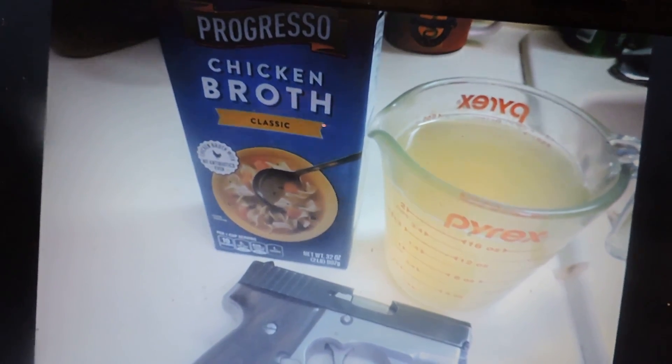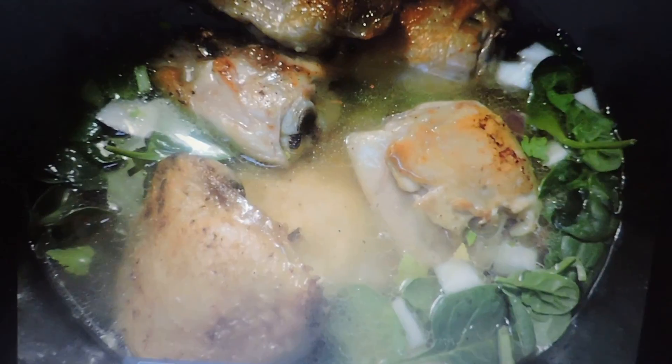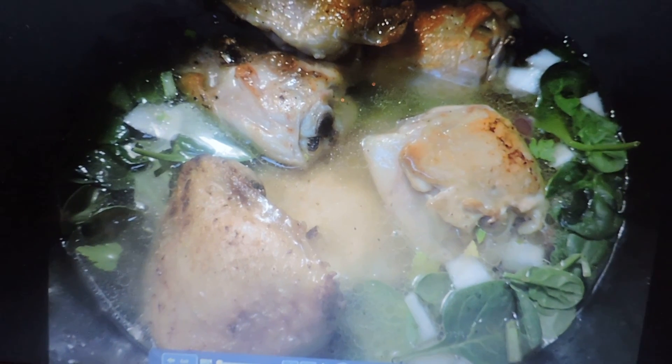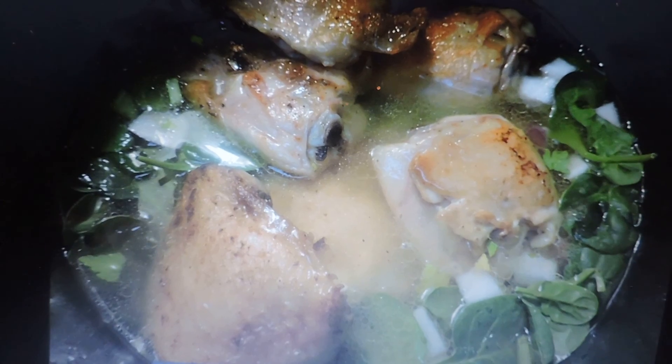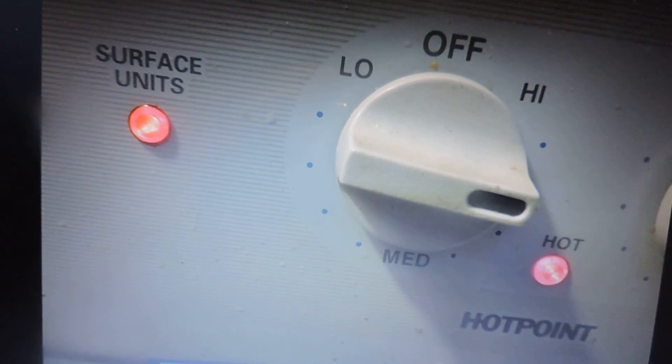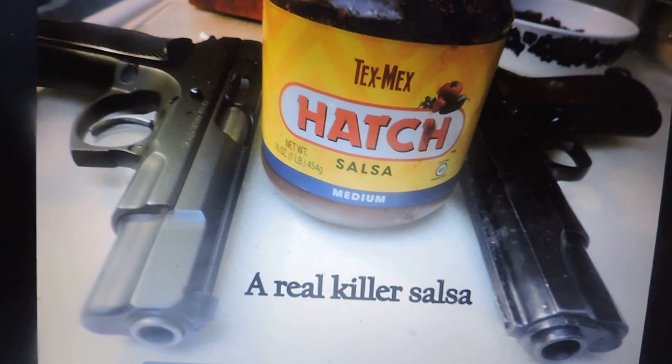You could really just use water, but if I have the broth I'm going to use it. I've added the chicken thighs back into the pot, and from this point on I set it on high for 25 minutes.